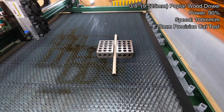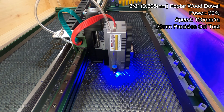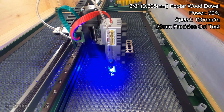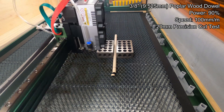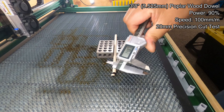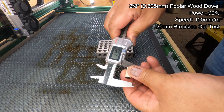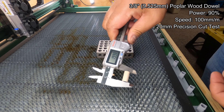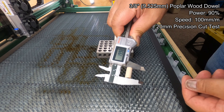I did do some testing to look at the precision cutting ability of the laser, and when I did offset for the width of the laser kerf — which was something like 0.35mm — I did compensate for that and did get slugs that were almost exactly 20mm long, and that was repeatable. I cut about a half a dozen of these things and they all came out extremely accurate, so I'm pretty happy with this test as well.